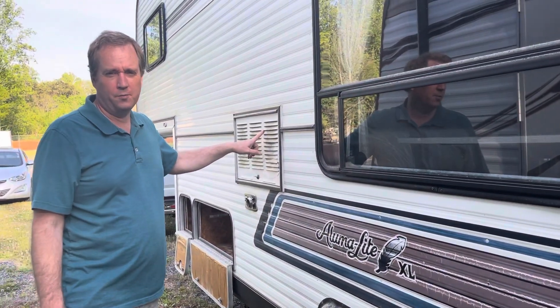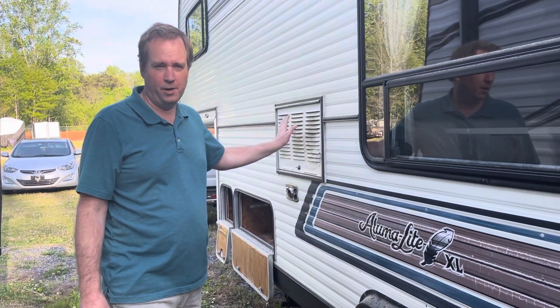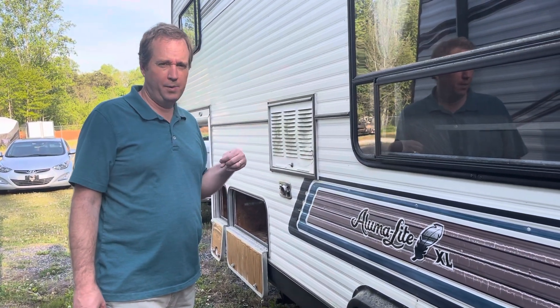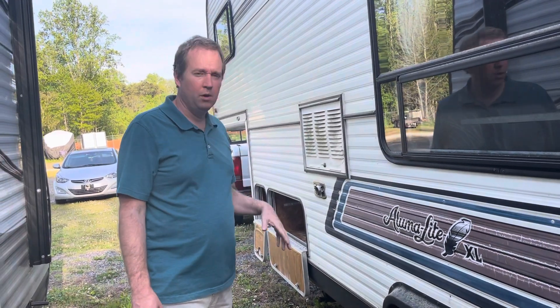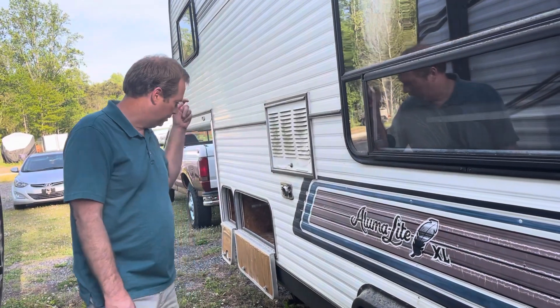There's a refrigerator in here — it's been replaced. It definitely needs to be worked on. It's only running on electric right now because they put a residential fridge in, which I actually like for the way we're going to be camping. If we want to do propane or off-grid camping more, we'll have to convert to propane, but we're not worried about that right now since we don't plan to full-time.